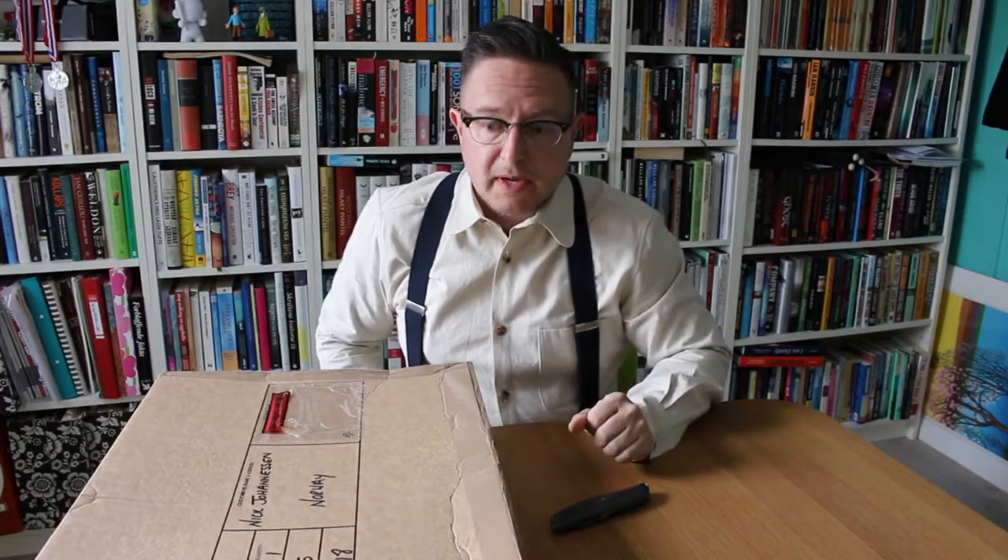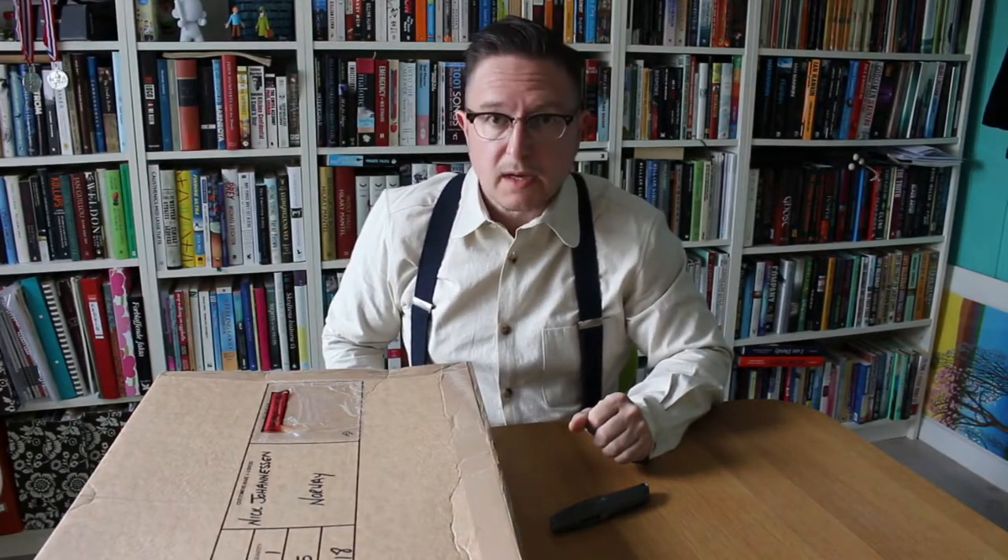Hi, and welcome to another unboxing video from WellDressedDad.com. I've got my box cutter ready. I've got a big old box here. This arrived yesterday evening from London. It's from Gloverall.